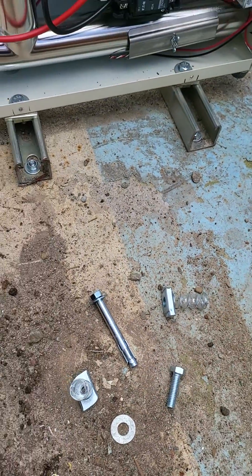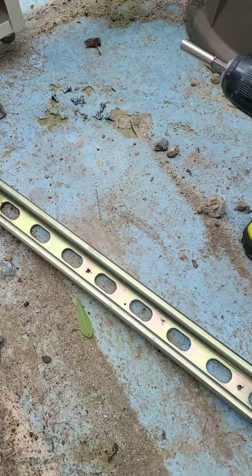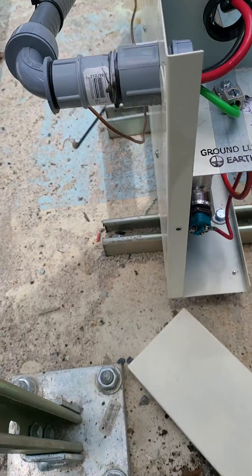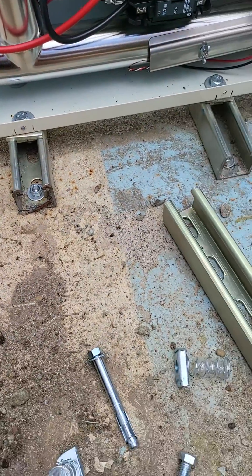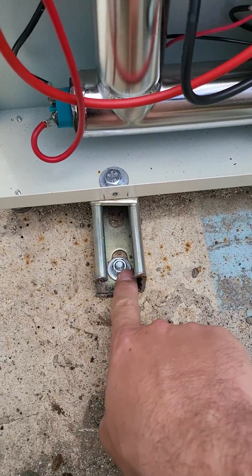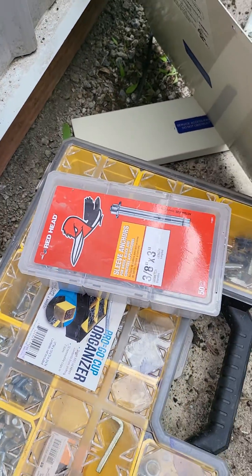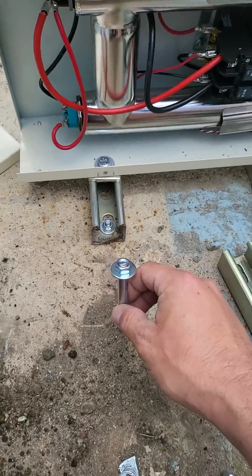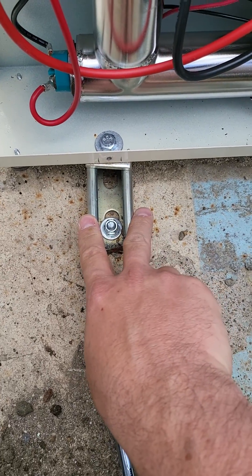It's just a regular bolt. I actually took some Unistrut just like this, cut it in half, and made those two mounting feet. I used a concrete hammer drill, drilled through the holes, and used some of these red head anchor bolts. You just shove it down into a drilled hole and crank the bolt down. That fixes the Unistrut to the ground.